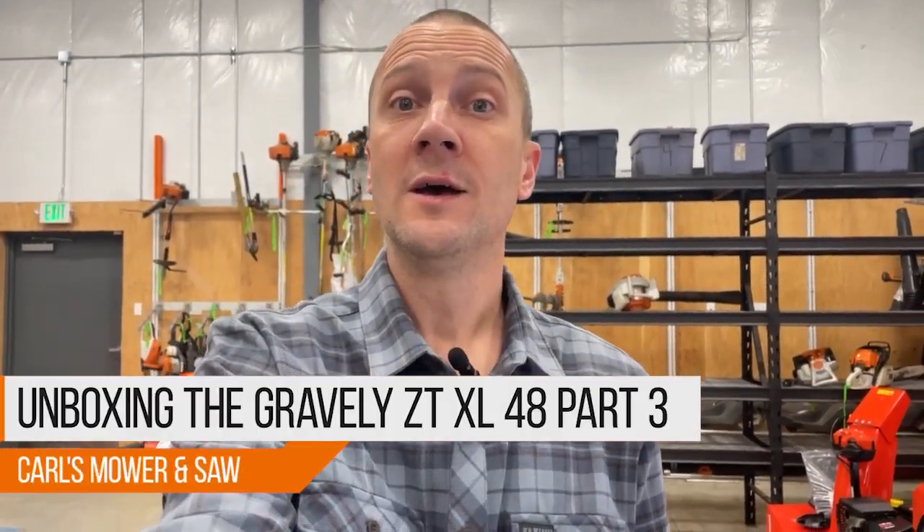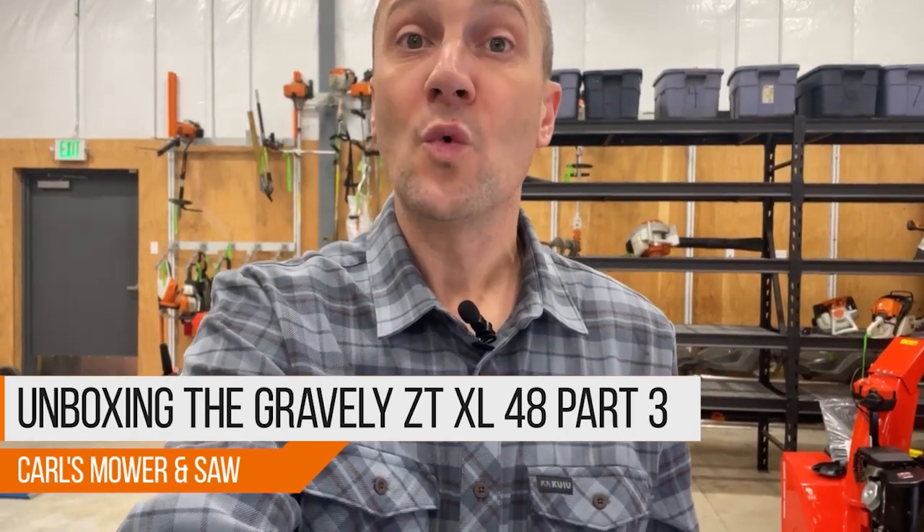Hey guys, it's Josh with Carl's Mower and Saw, and today we're taking a closer look at the Gravely ZTXL48. This is a brand new model year 2023, and Gravely has done some significant changes to improve this mower for you.